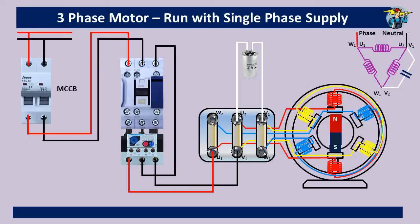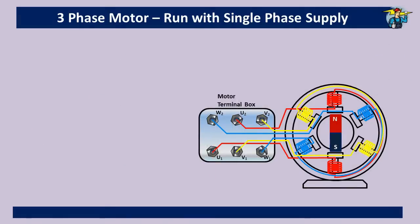For this we need to have a three-phase motor. You will see U1, U2, V1, V2, and W1, W2 coil ends are connected to the terminals in the terminal box. What we need now is to run the motor like this with a single-phase connection.